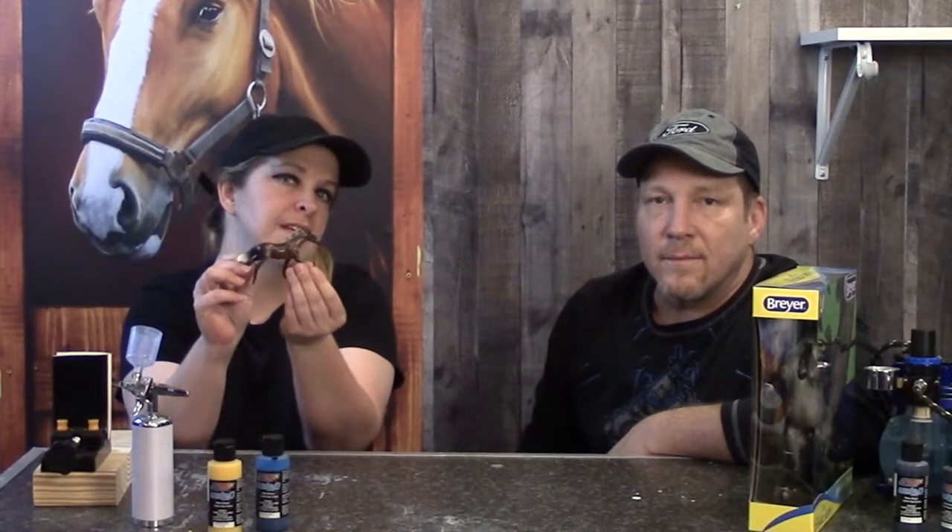What's up guys? My name's Shawn. And I'm Kathy. And you're watching Bend It, Break It, and Recreate It. And today we're going to take this ordinary little stable mate and turn him into a beautiful pearl pegasus.